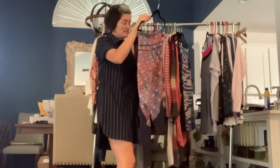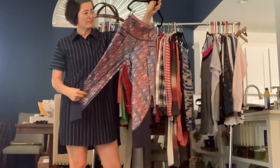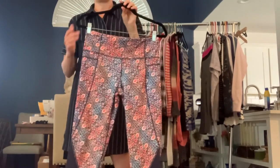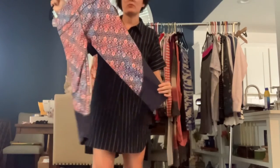Got Athleta size medium. This one's got kind of a bold print — I think it's flowers, I could be wrong, it's kind of abstract. And then the bottom portion is navy blue. These are also cropped length. They look like they've never been worn.